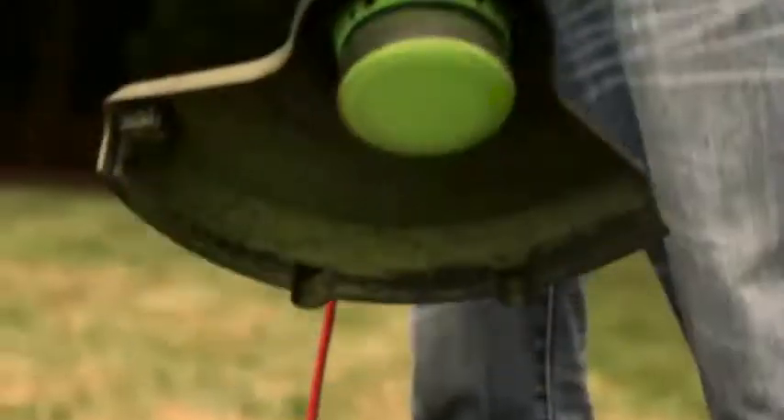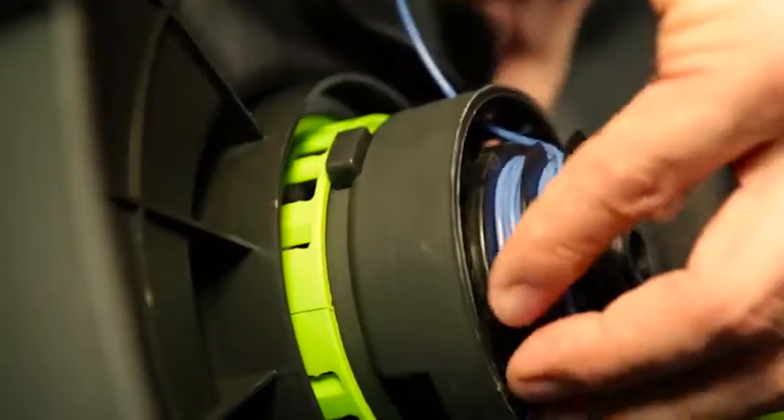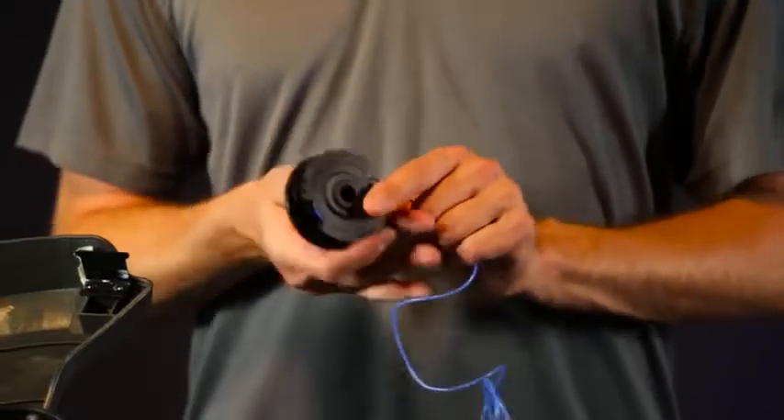When the trimmer runs out of string line, there are two different solutions for replacing it: either install a new pre-wound spool or take the current spool and manually load new string into it.